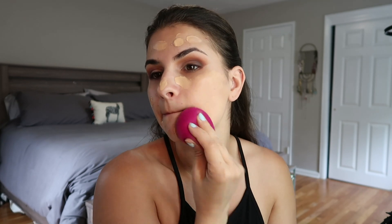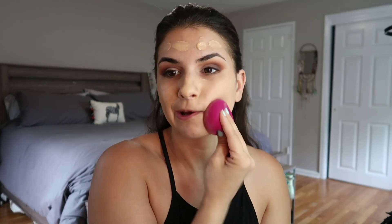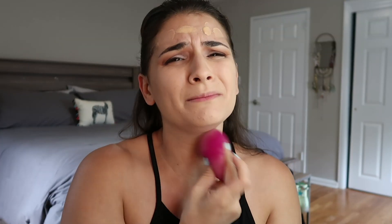We are back on the Too Faced Born This Way foundation — this is one of the best foundations of all time. I'm in the shade Nude, and I got a little color recently so I use about a pump and a half. We're just going to pounce this in. I'd say this has medium buildable coverage. I do a tiny extra pump for a little bit more coverage and put that where I'm breaking out, around my chin and cheeks where I have dark spots.